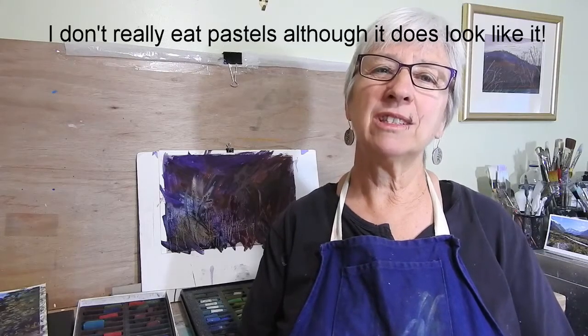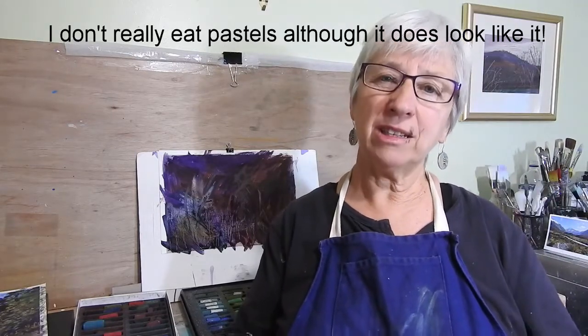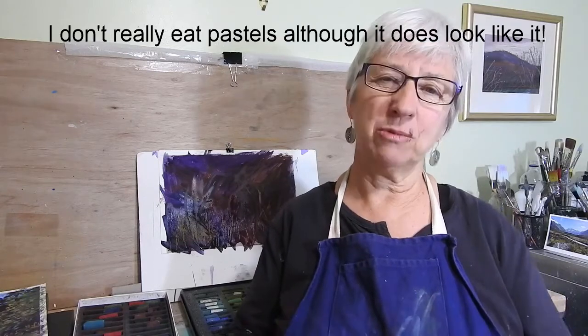One of the problems I have in class sometimes is that students seem reluctant to practice and make a mess on a piece of paper. They don't want to waste their materials, and I get that because they're expensive and I don't like to waste mine either. So today I'm just talking about how you can practice on a piece of paper and then prepare it to reuse it for a more finished painting.